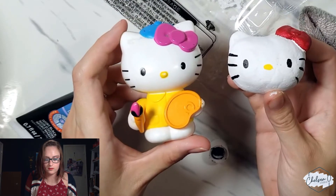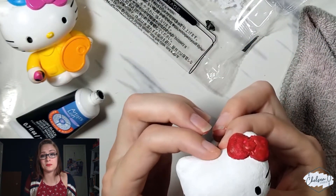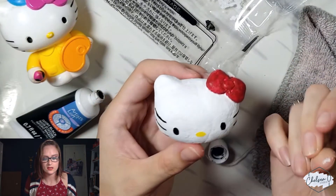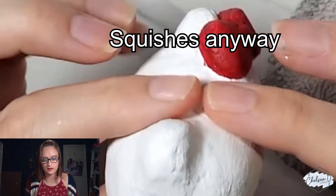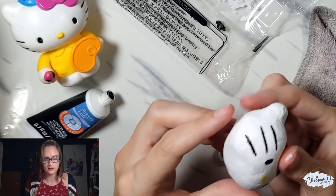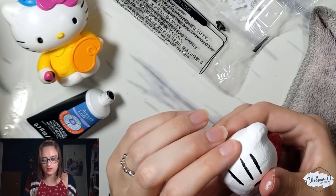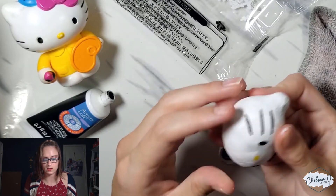Not great but not terrible. I'm definitely not a 3D artist but the clay was really fun to work with. I'm kind of scared to squish it but it does feel like a squishy — and oh no, that's why I was scared to squish it. I'm going to reshape it. Either it's not all the way dry in the middle or it's just not meant to be squished.